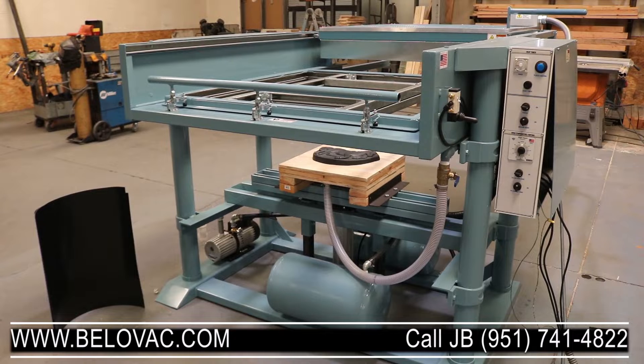This is a demonstration video. This is a 48 by 48 C-class vacuum form machine.